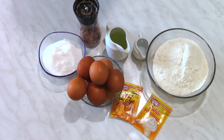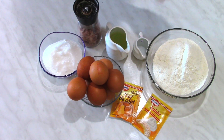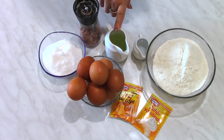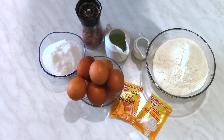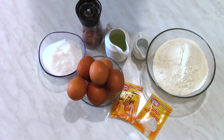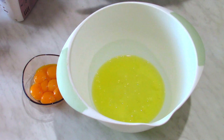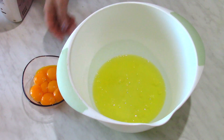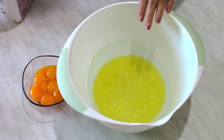For the sponge cake I will use 150 grams of sugar, 8 eggs, 300 grams of flour, 16 tablespoons of sunflower oil, 8 tablespoons of cold water, a pinch of salt, 8 grams of vanillinated sugar, and 10 grams of baking powder. I separated the egg whites from the egg yolks. I'm going to put a pinch of salt over the egg whites and whisk them.